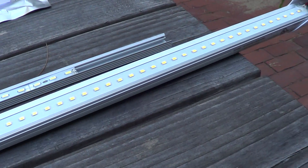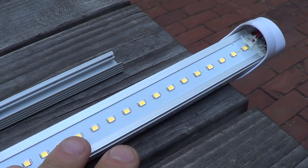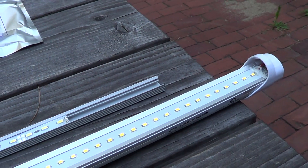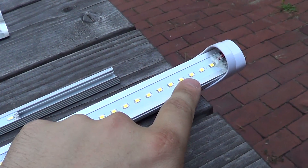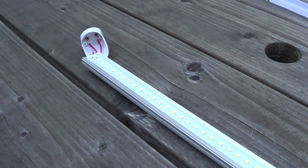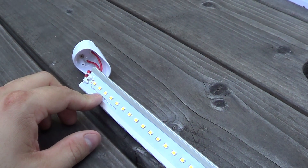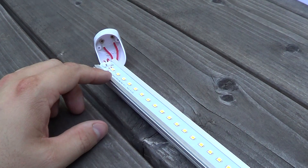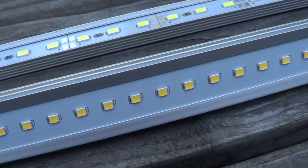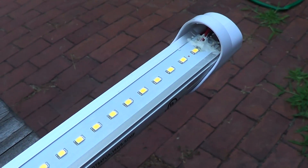I'm actually pleasantly surprised with these, though I don't think the light density is going to be high enough to replace really powerful aquarium fixtures — you would probably need at least four of these bulbs for that. The other thing to keep in mind is that these are available in limited lengths; you're not going to find a custom length to fit perfectly above your aquarium. You'll have to pick between the two or three typical shop-light lengths and retrofit from there. But if you have a fixture that can carry at least four bulbs, you'd probably be pleasantly surprised by the light output.